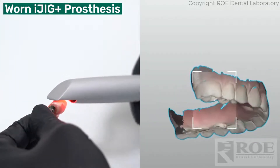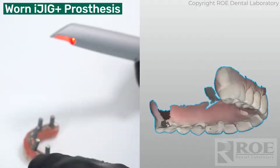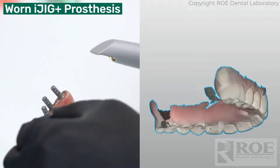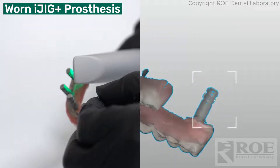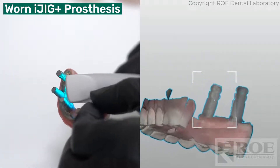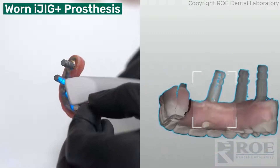So we have the prosthetic, and what you'll see next is we're going to scan the iJig scan analogs. I'm going to hold it by one of the scan analogs and then come here on the other side of the arch. I'm just going to poke up and grab one scan body like this, move a little bit down, pick up the next one, then that third one.